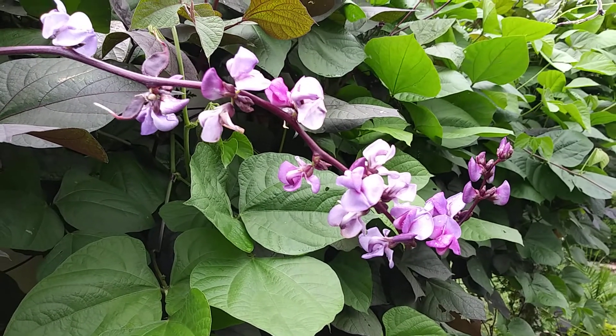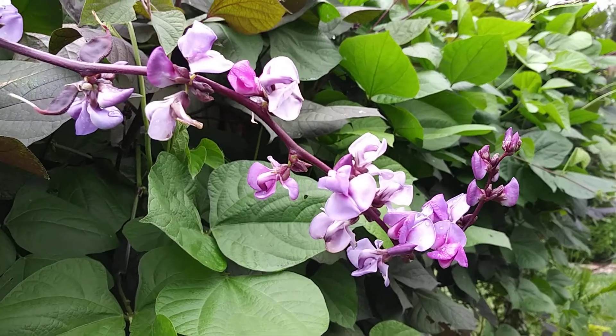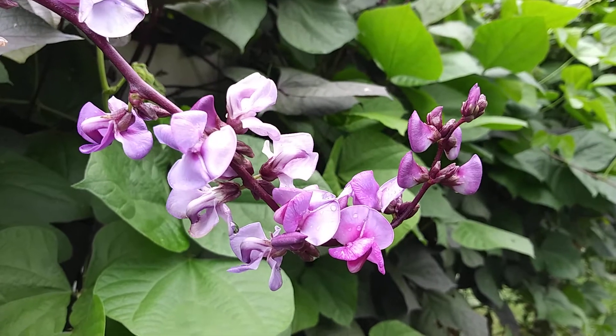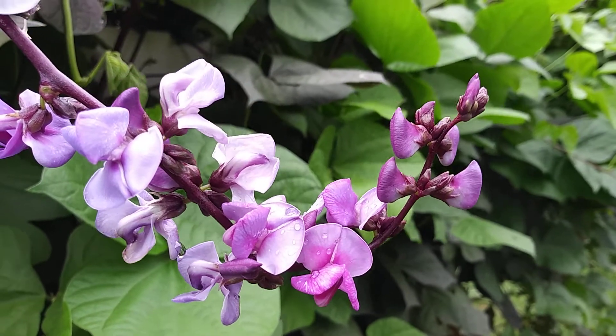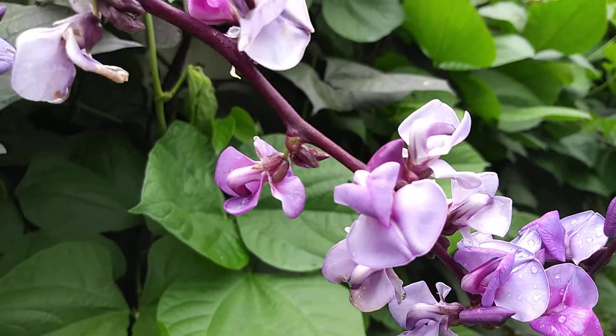I'm told the delicate little leaves are quite interesting, and they are. This is the first I've seen. Isn't it interesting — the color, combinations of lavenders and purple. The kind of odd shape, it's a little like an orchid.